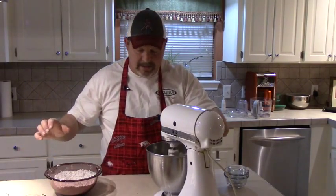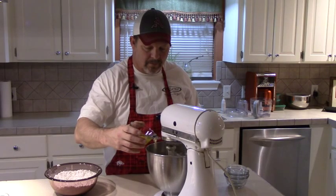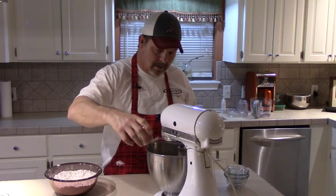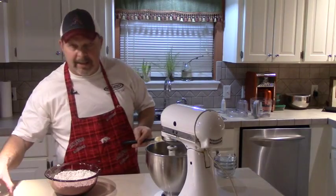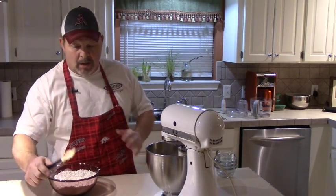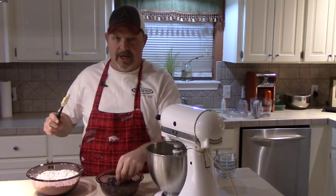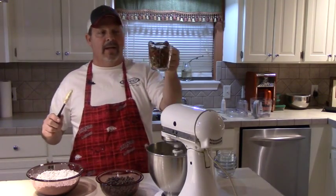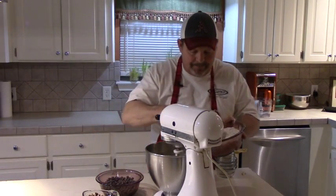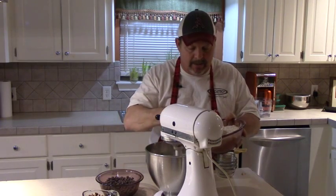We've got two whole eggs — we're going to add those around here one at a time, just like making a cake. Let that mix in there good. Got a teaspoon of good vanilla extract — add that right into the mix. Over here we've got one 12-ounce bag of semi-sweet chocolate morsels — that's chocolate chips to you. And we've got a little better than a cup of chopped pecans. We're going to start spooning in our dry stuff here and this is going to get real thick. It's not going to be like a batter at all — it's going to be cookie dough.